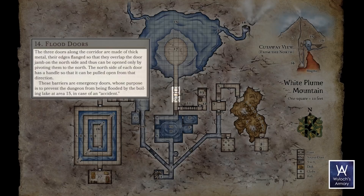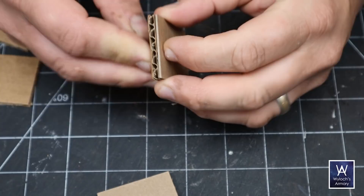We gotta knock out some tedium before we get to the fun stuff. Area 14, Flood Doors. The three doors along the corridor are made of thick metal, their edges flanged so that they overlap the door jamb on the north side and can only be opened by pivoting them to the north. The north side of each door has a handle, and these barriers are emergency doors. For all the nonsense in this dungeon, this is a pretty logical idea.